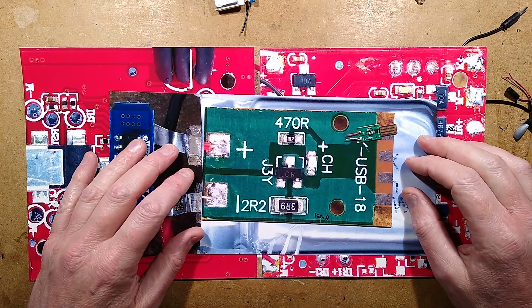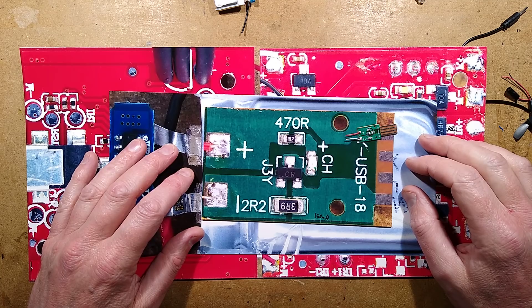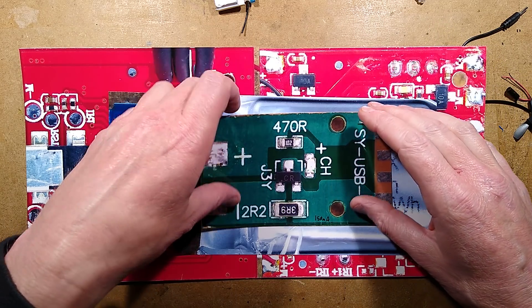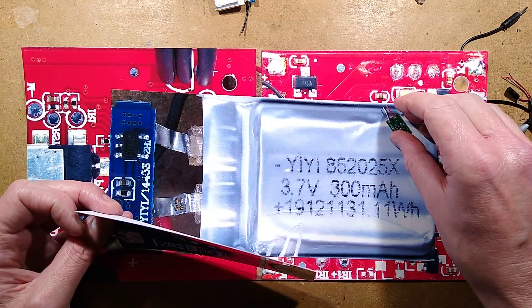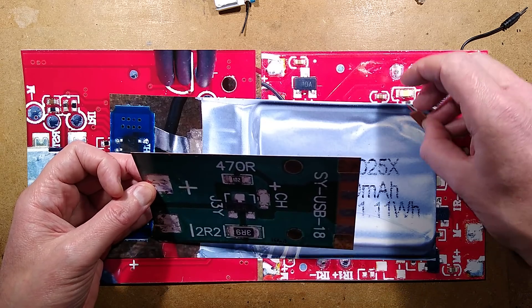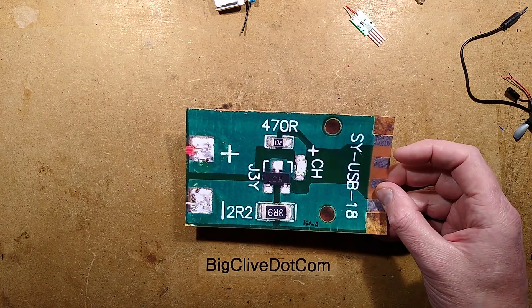Some considerable time later — and I mean hours later — that was a hell of a bit of reverse engineering to do. The answers aren't all clear because the microcontroller appears to be a dedicated unit, custom programmed, custom labeled, and I can't even trace what is probably a gyro or accelerometer type chip. Very odd. Let's take a look at the first bit of the circuitry.